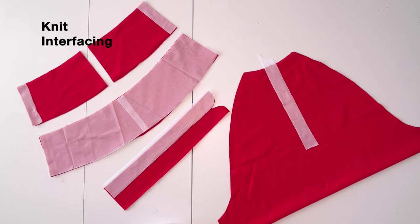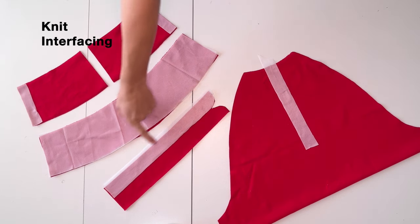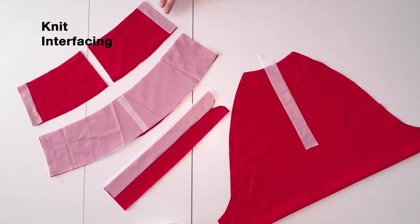Cut one strip one and a half inches wide for the zipper that will extend from the collar to one inch past the zipper notch. Cut one side of the zipper guard. Cut two one-by-four-and-a-half-inch strips for the outer collar and one full inner collar piece. If using thin fabric, consider fully interfacing both the inner and outer collar.